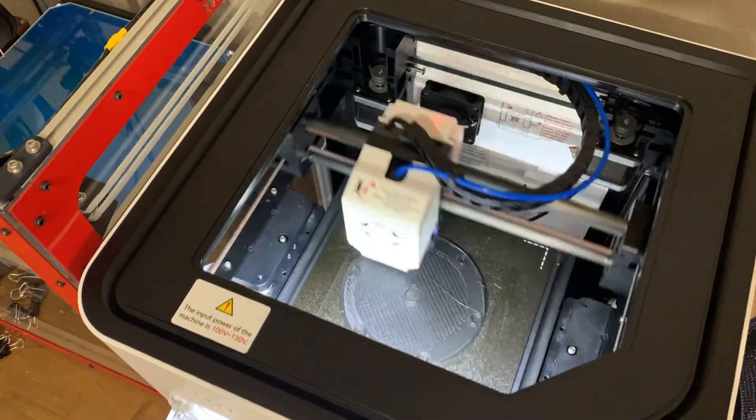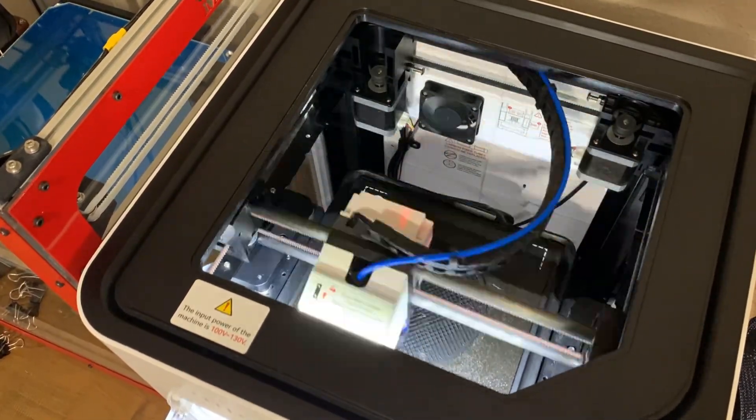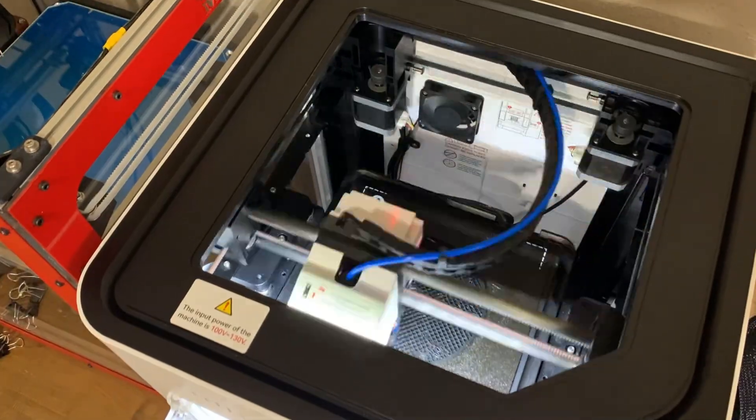So after a few failures, a complete reboot, and a firmware restart, I could really use a win right now, Quiddy. Holy crap!